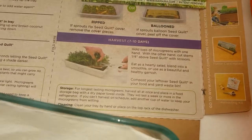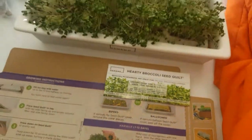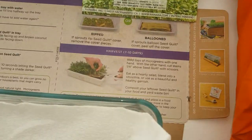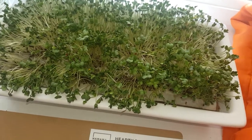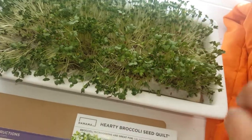Your harvest days are supposed to be from seven to ten days. It says to hold the tops of the microgreens with one hand, and then with the other hand, cut the stem about one and a fourth above the seed quilt with scissors. We went ahead and got ourselves some scissors — safety first — and just follow the directions.